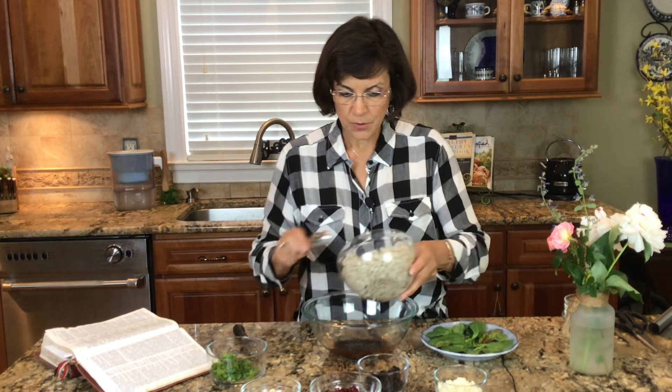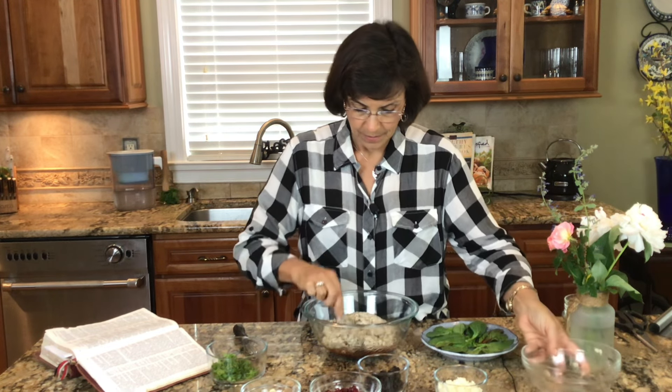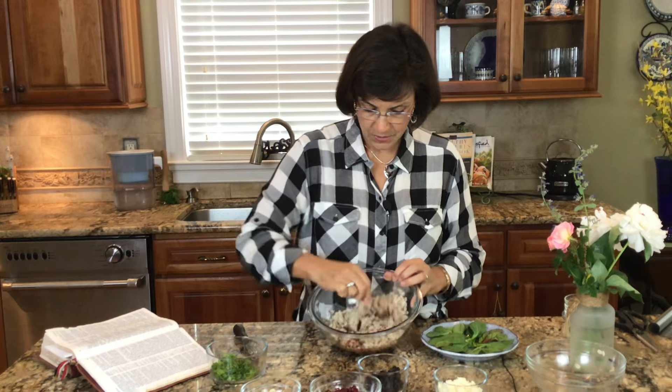Now we're just going to go ahead and toss in our barley. I have one and a half cups of cooked barley. Blend that in really well with our sauce.